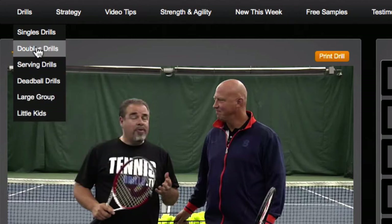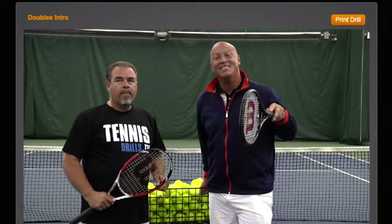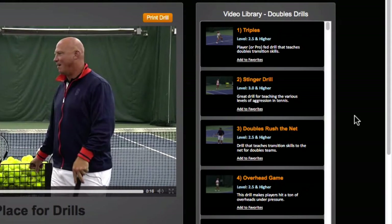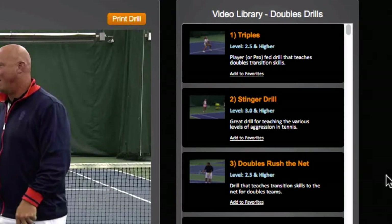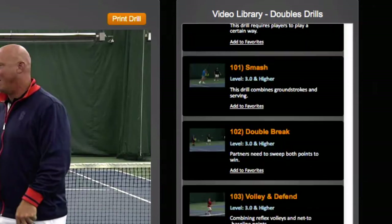The way it works: if you want to search for doubles drills, as soon as you click the doubles tab it loads up. Luke and I always introduce each section so you know what section you're on. The cool feature is that every single thing loaded is in the doubles section — you can see in the video library that the very first drill is Triples, and these will scroll down.